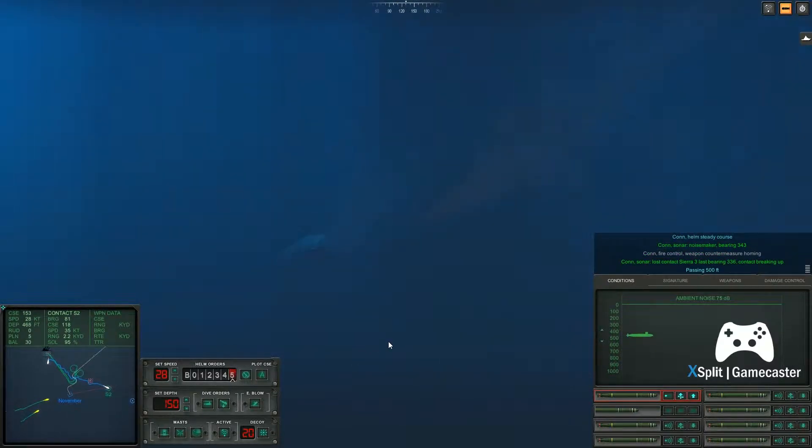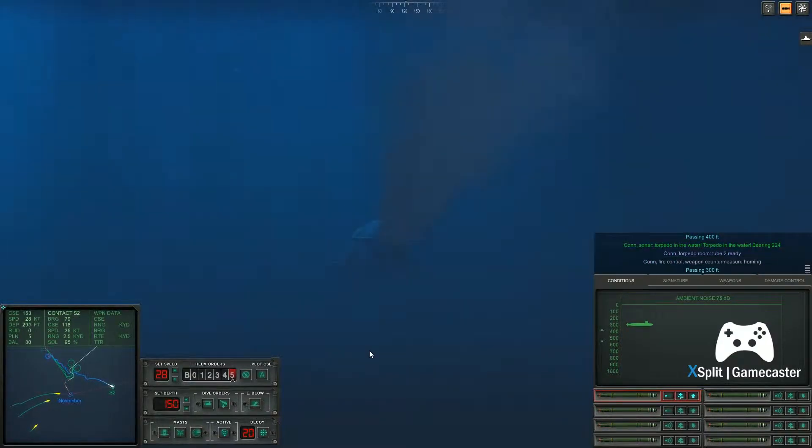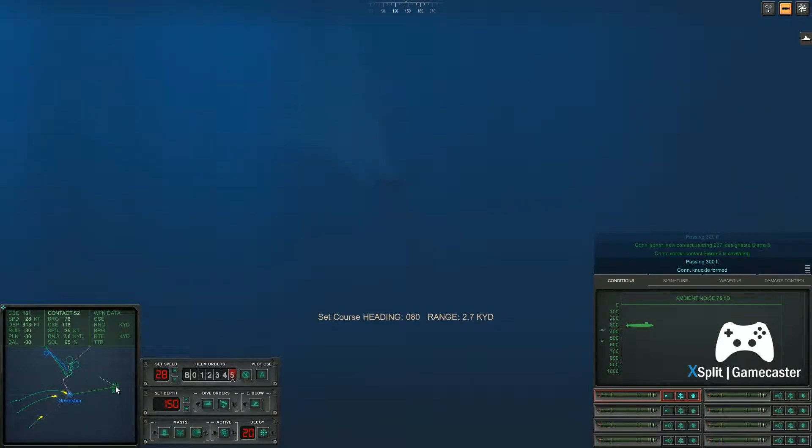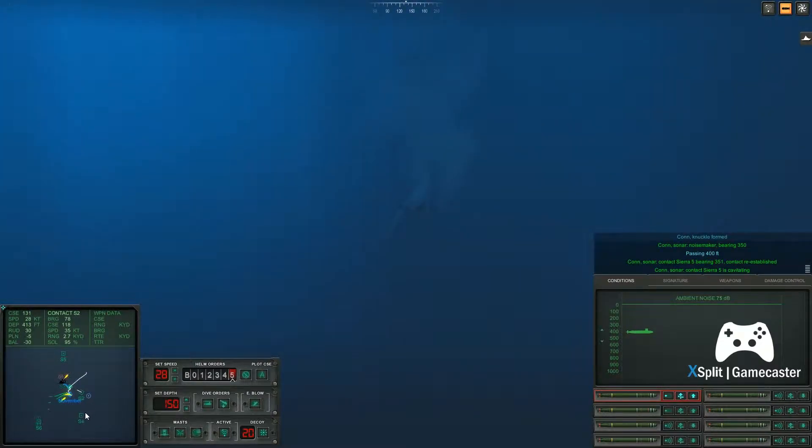Passing five hundred. Con sonar, torpedo in the water, torpedo in the water, bearing two, two, four. Con sonar, new contact bearing two, two, seven, designated Sierra 6. Passing three hundred feet. Con sonar, passing four hundred feet.